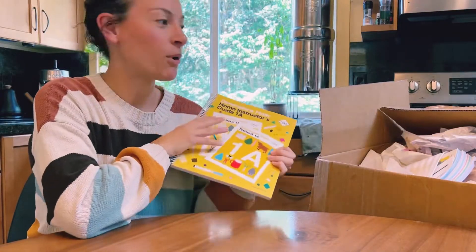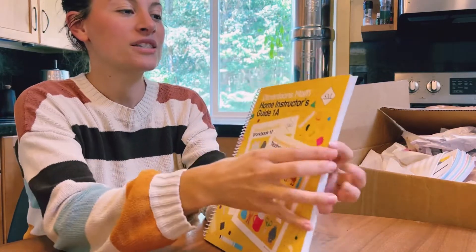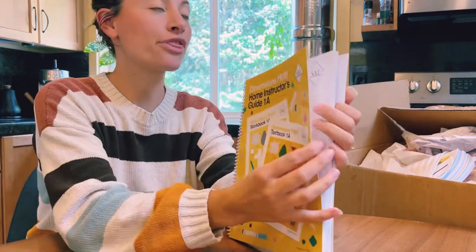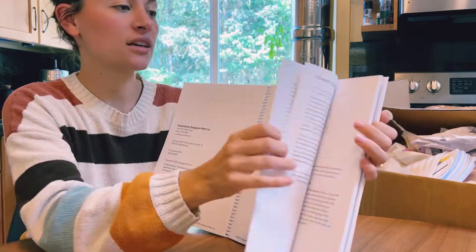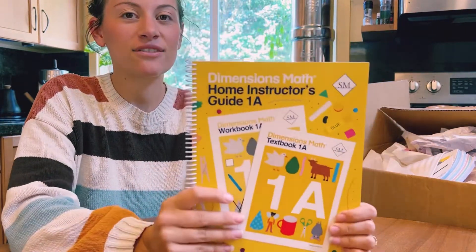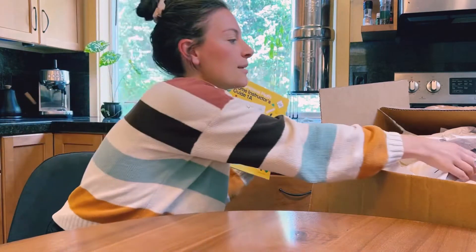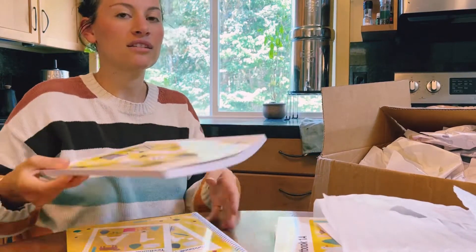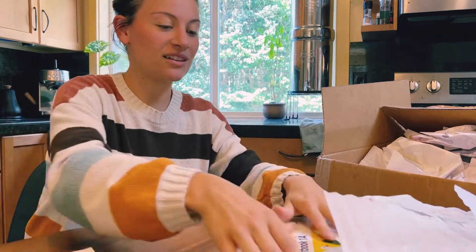I have not opened this box, by the way. I only got this out because I was really excited to look at it. The home instructor's guide is a little bit different. I think I'm going to do a separate flip-through video because I couldn't find one and I was looking for one. It's not colorful like the regular dimensions edition, but it's the size of a regular workbook or textbook, whereas the regular dimensions is huge. So it's a little thing to be excited about, but I'm excited.